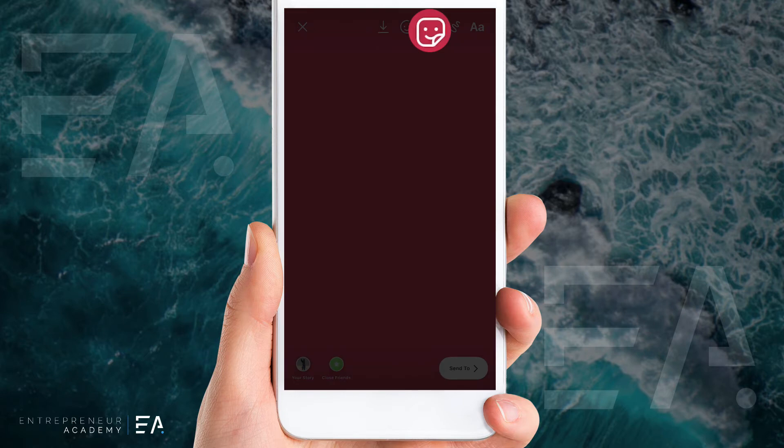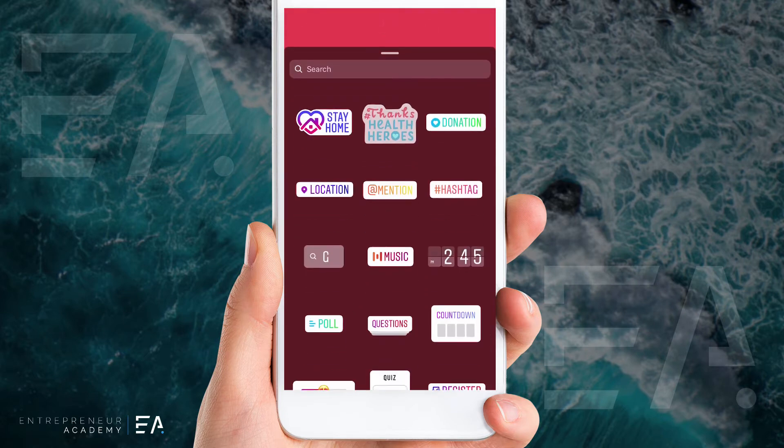Now we want to add a sticker, so press this icon up the top and you'll see one of the first things that's recommended is this stay home sticker. You can see across this top row it's an entire initiative that Instagram have started, where we can thank our healthcare heroes or make a donation to an institution that is actually working really hard to fight this coronavirus.